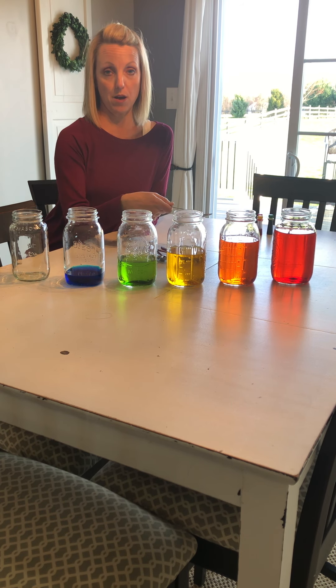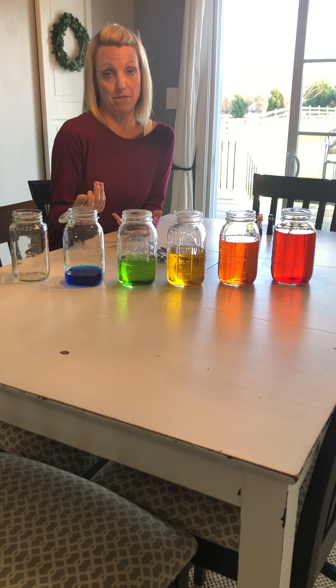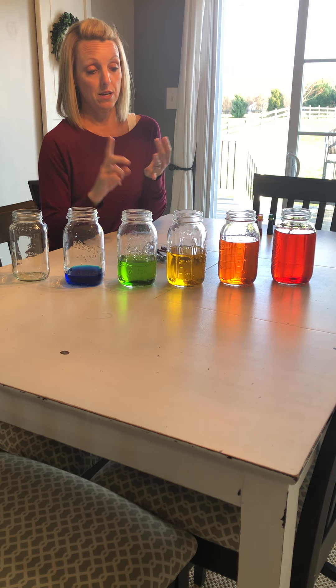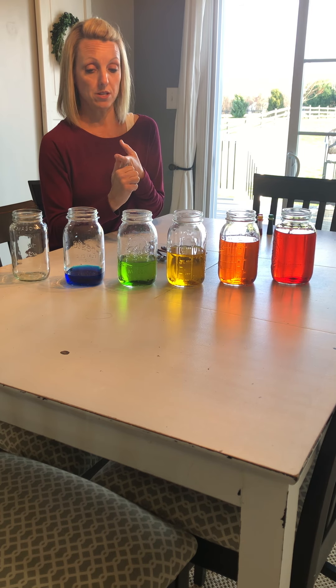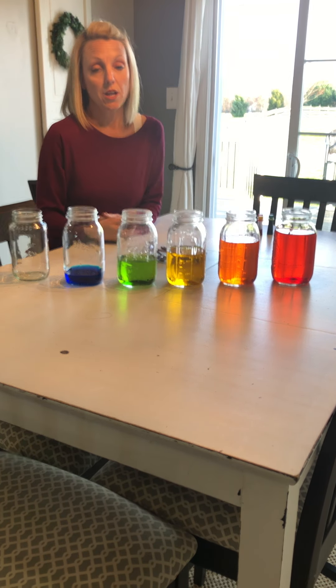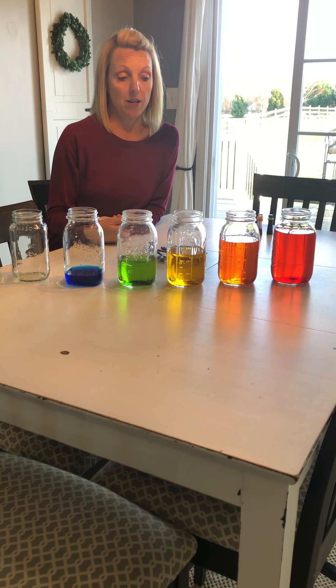So you can try this at home — see if mom or dad will help you set this up and you can have fun playing with it. You learned something about science today: you learned about color mixing, pitch, and vibration. Maybe you can learn how to play Mary Had a Little Lamb or another song. We're thinking about you, we miss you, and hope that you're having fun doing some learning at home. Bye!